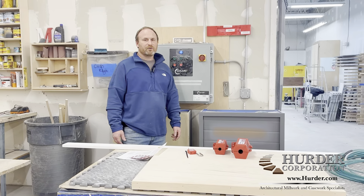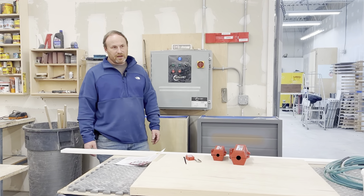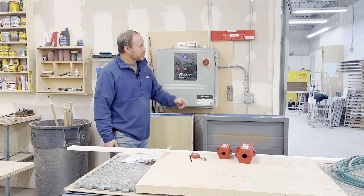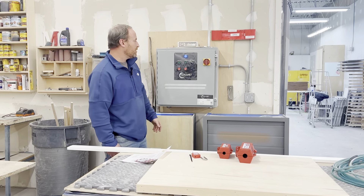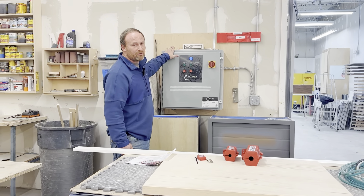Hi, this is Craig Herter for Herter Corporation in our cabinet shop. I'm doing lockout-tagout for our Colmet spray booth. It's just inside this room here. Everything is powered at this point outside of the room.